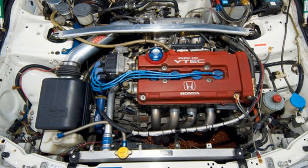Next up, we have the DC-2 Integra, which everybody seems to think they have, and it's all they search for on Instagram. But the DC-2 only has a B18C1 or B18C5 motor, which is the GSR and the Type-R — or the SiR-G if you're in Japan. I don't know all the different variations of the GSR, but you guys get the point.